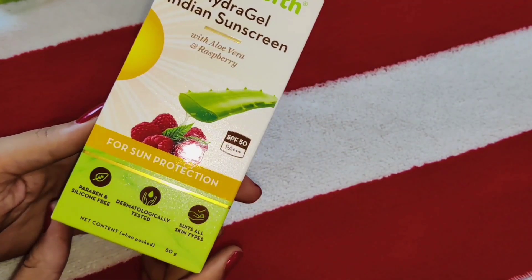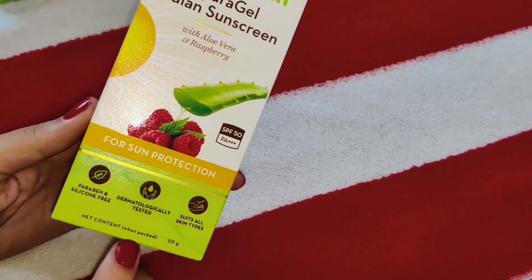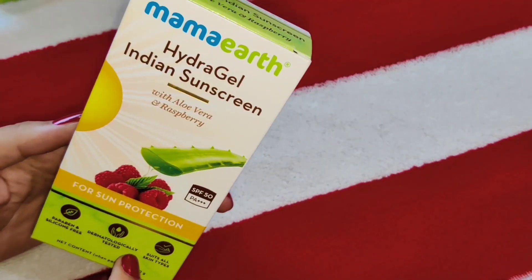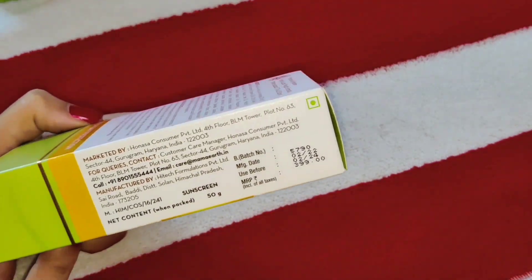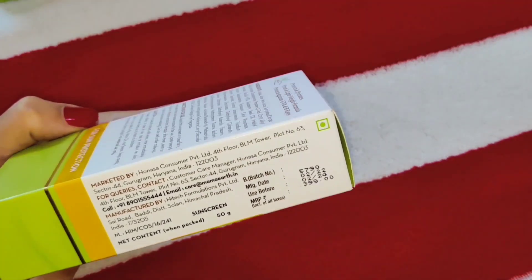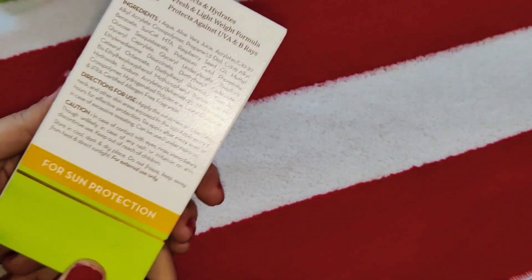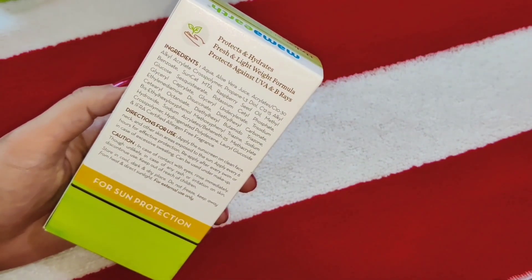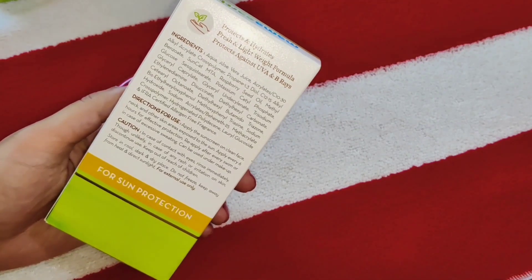First we will talk about Hydra Gel Indian Sunscreen with aloe vera and raspberry. This is SPF 50 PA++++. You will get the manufacturing date and expiry date, and you can use it for 2 years. The price is 399 Rs and its quantity is 50 grams. It is a dermatologically tested product, suitable for all skin types, and it is paraben and silicone free.